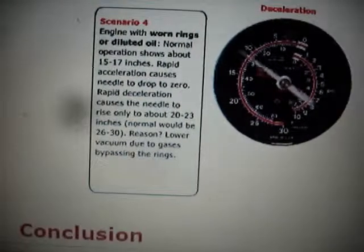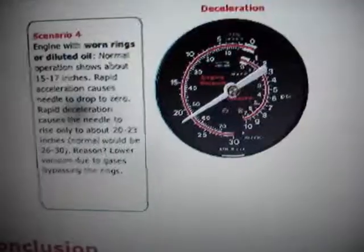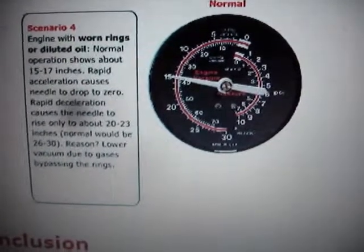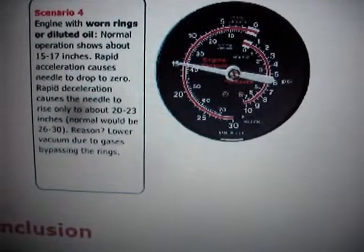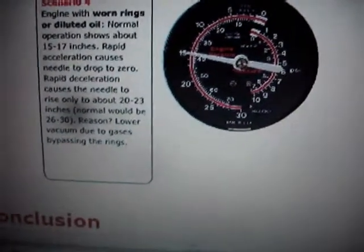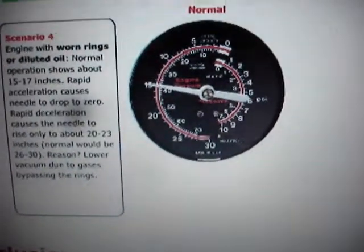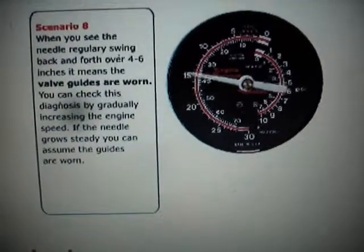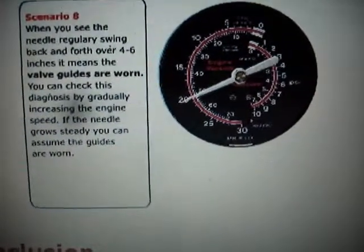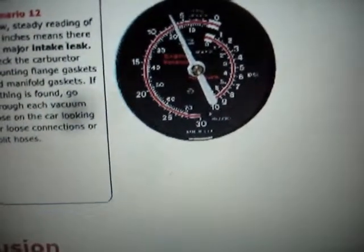On deceleration: normal. Engine with worn rings or diluted oil: normal operation shows around 15 to 17. Rapid acceleration causes the needle to drop to zero; rapid deceleration causes the needle to rise only to about 20 to 23 inches, where it should be 26 or 30. That's lower vacuum due to gases bypassing the rings. When you see the needle regularly swing back and forth over 4 to 6 inches, it means the valve guides are worn - that's not good news. And a low steady reading of 3 to 6 inches means you have a major intake leak, unless you have a high lift cam.